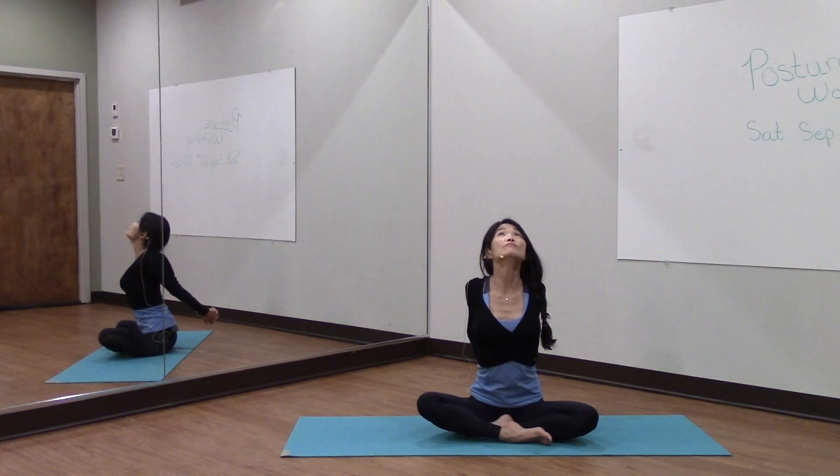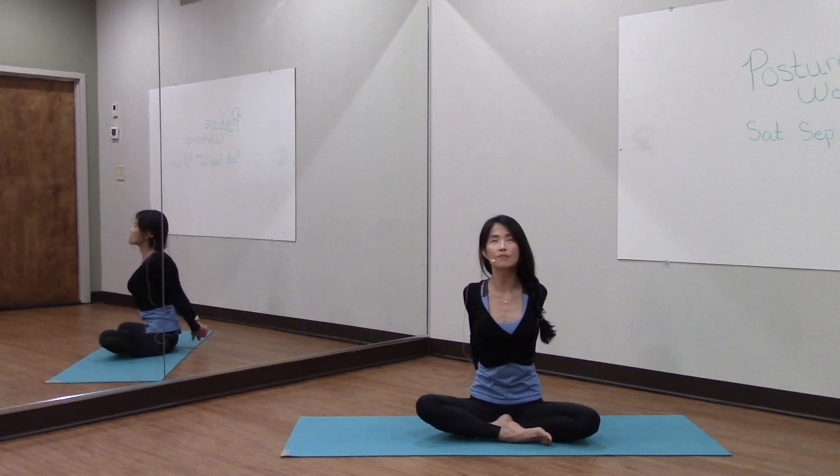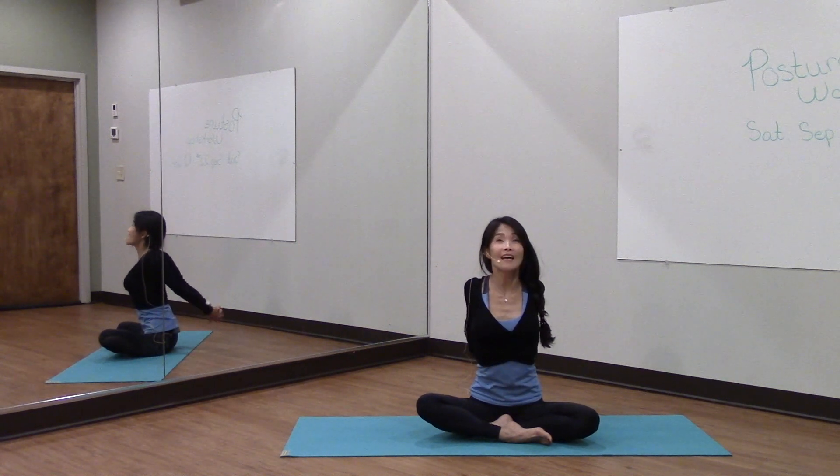Take a deep breath in and exhale. Take a deep breath in and exhale.